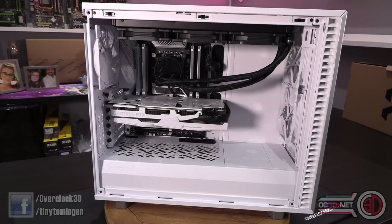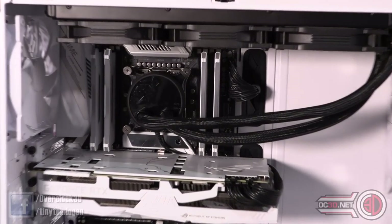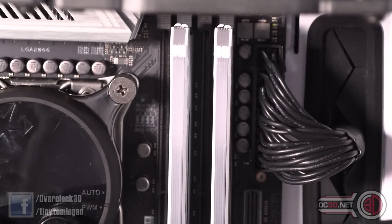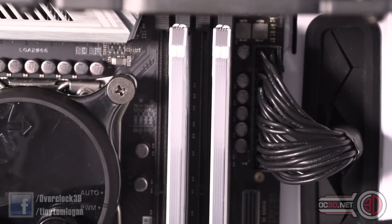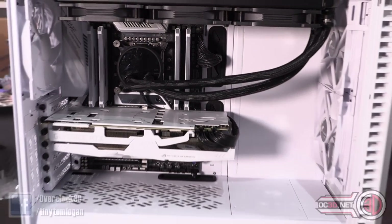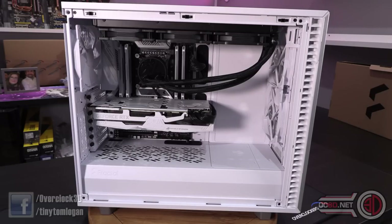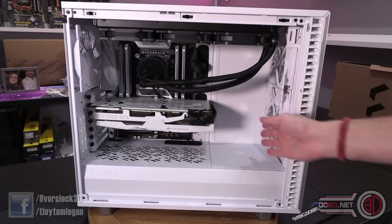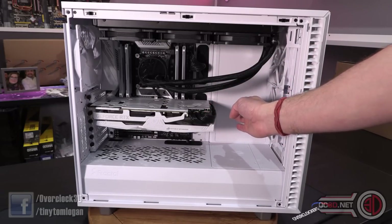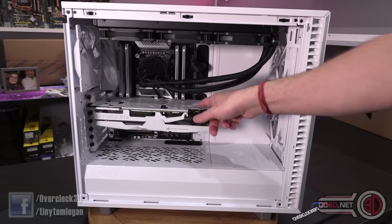One of the selling points for this case is that it can house an EATX motherboard. An EATX board has a little extra girth on the outside, so it would just about touch the grommets, but it wouldn't completely cover them — more than enough to pass cables through. The open-air aspect of this case I really like as well. It means you can put an astronomical graphics card in there, and you can even get a Strix in really easily with an 80mm radiator in the front and still have clearance.